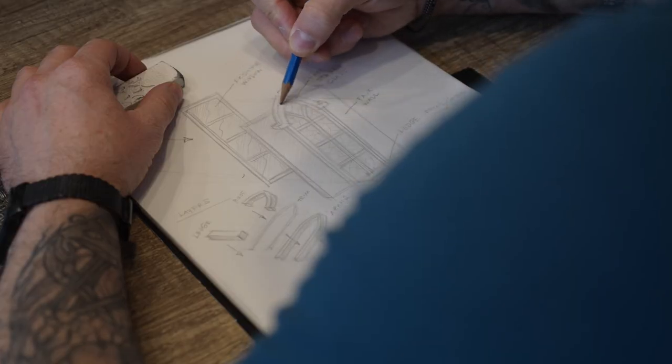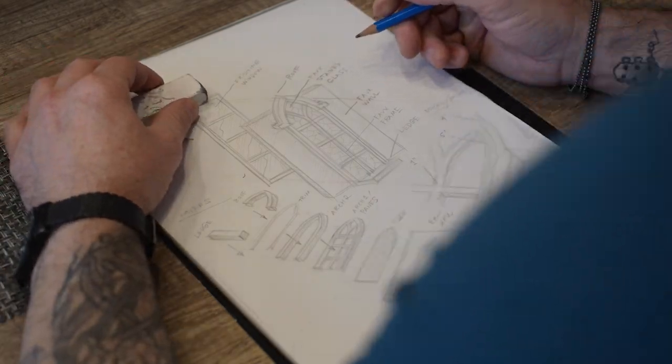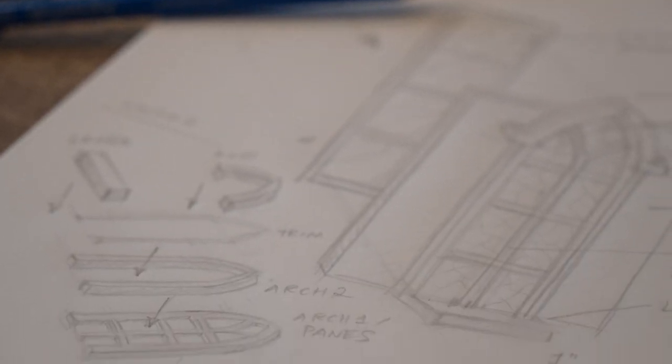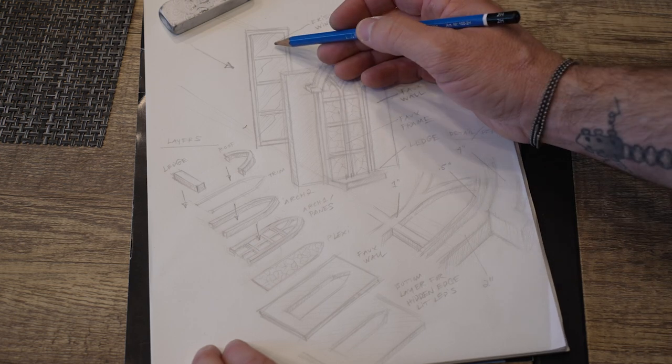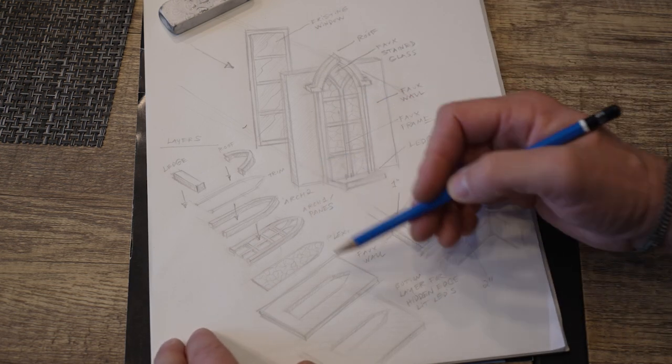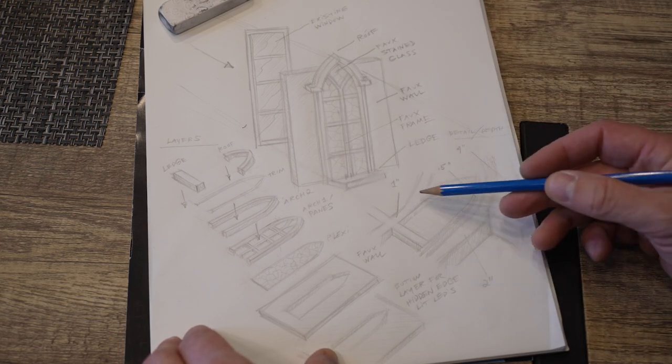The first thing I did was measure every aspect of the exterior vinyl window and wall and then start sketching ideas for how to transform that into a gothic window. What I came up with was basically a faux wall and window that covers the existing vinyl window and stucco using several different layers of foam and plexiglass to create depth.